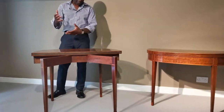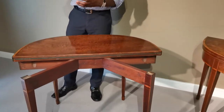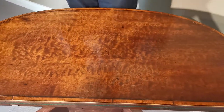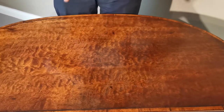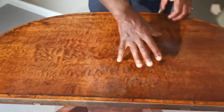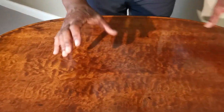The reason it's called fiddleback is that if you look at the back of a violin or a fiddle, you've got this wonderful pattern — the wood has a great contortion about it. Violins are normally made of sycamore, but it has this contortion, so when you see it on mahogany we call it fiddleback. More recently, people have also called this diseased mahogany, because of these contortions in it. It's always individual — no two pieces are the same.